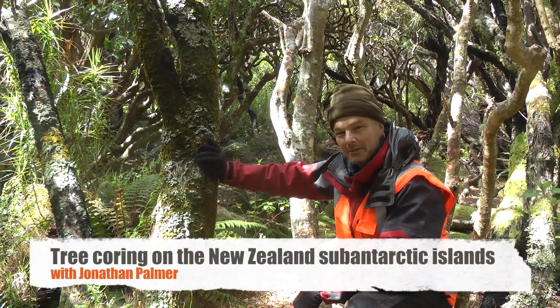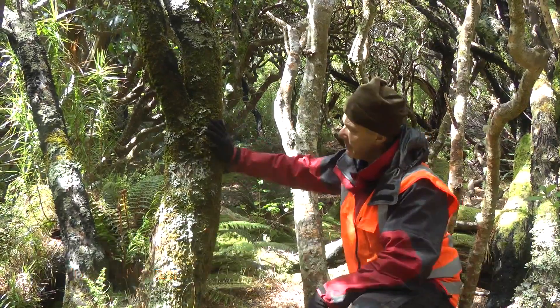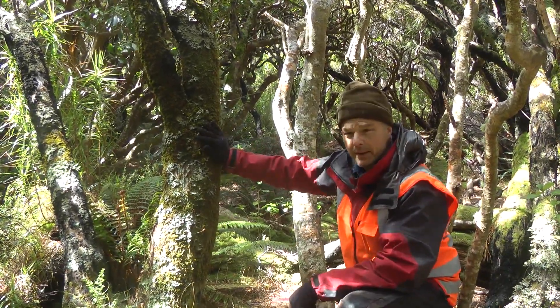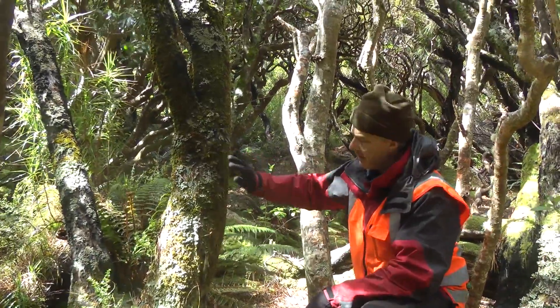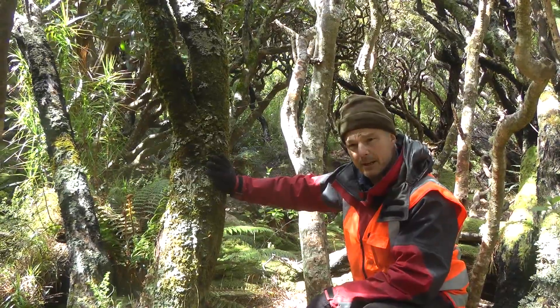Here we are in the lovely Auckland Islands, sub-Antarctics, and I'm sitting right next door to a Dracophyllum. This tree species, we're hoping, will help us provide an answer about what the past climate has been like.